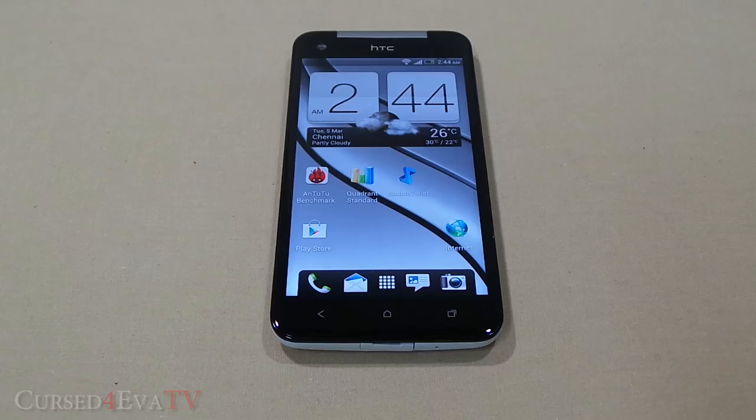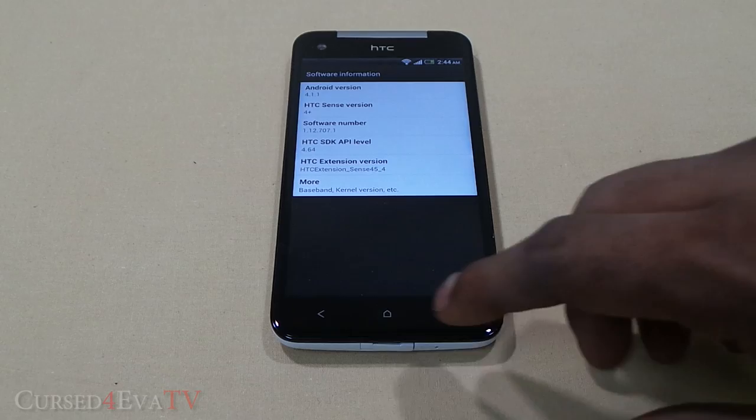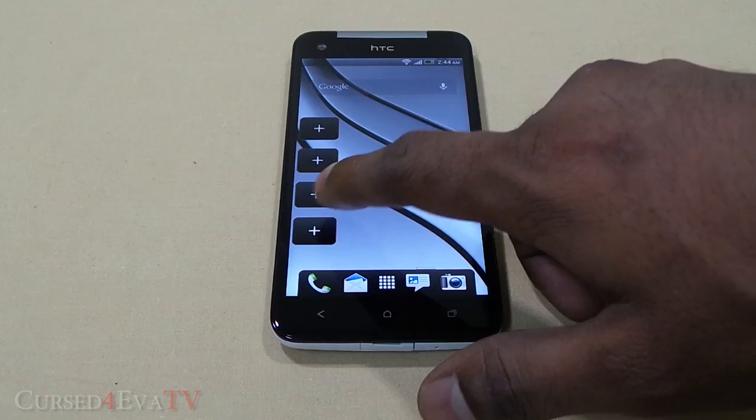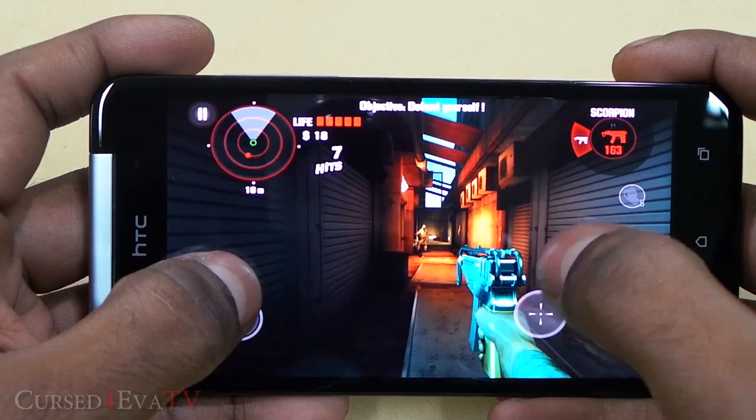The HTC Butterfly runs Android 4.1.1 Jelly Bean out of the box with HTC's Sense 4 Plus overlay. Everything feels buttery smooth — despite the 1080p display, the Snapdragon Pro keeps everything running along smoothly. Apps open quickly, there's no sluggishness or frame rate drops, and the Butterfly has been able to handle every game thrown at it.